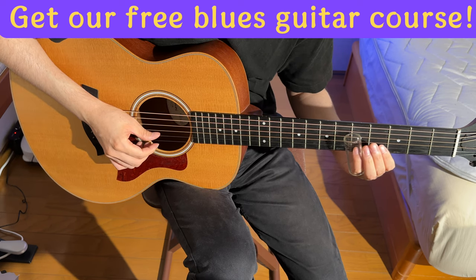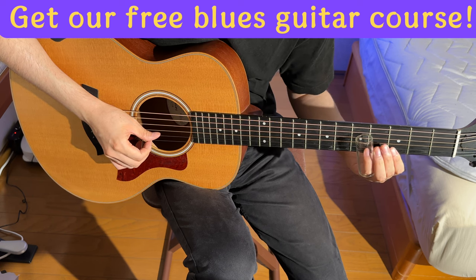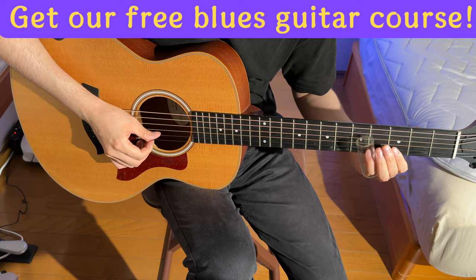Next up, Satoshi dabbled in staccato — that's playing those notes sharp and snappy. The trick? Mute the string immediately after striking it, mainly using the index finger. Otherwise, you'll get that open string ringing.